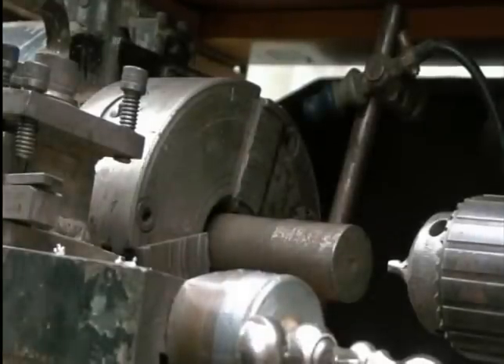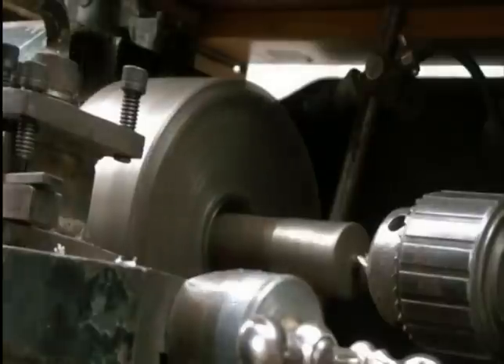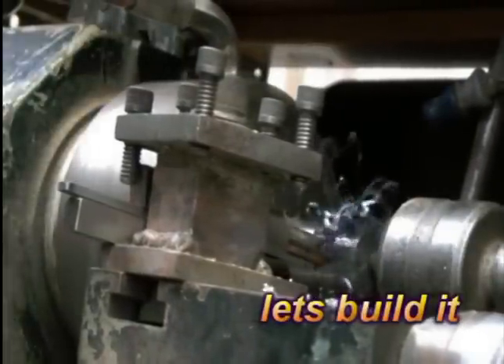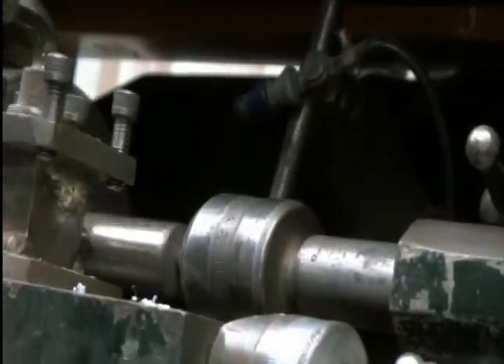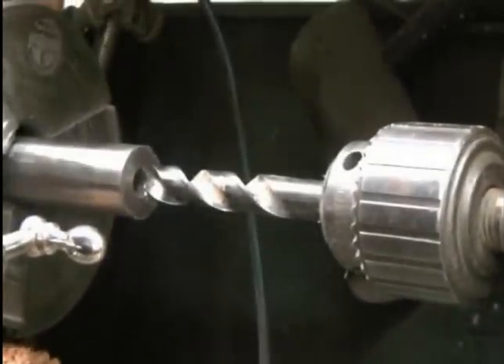I found a bit of steel and I'm going to centre both ends. This is the other end. This is the final size.